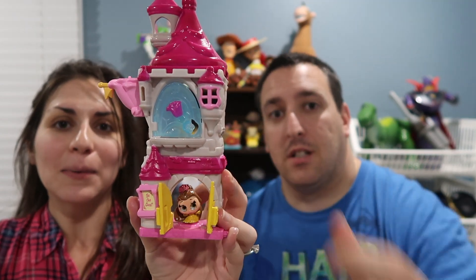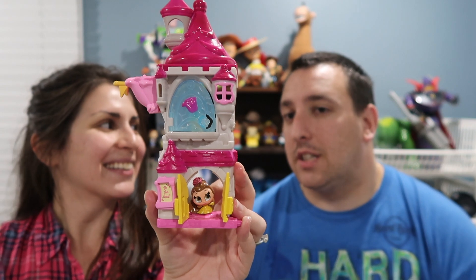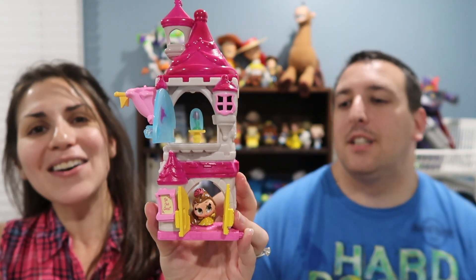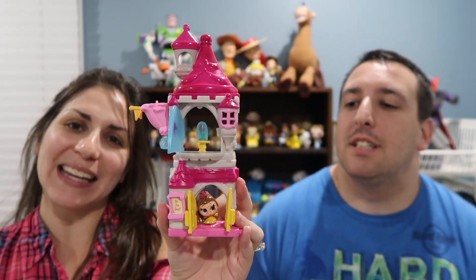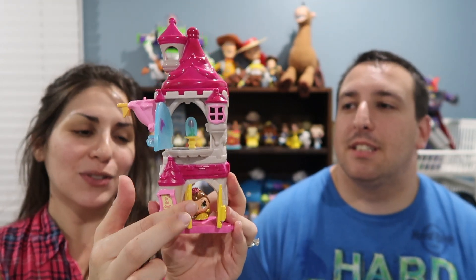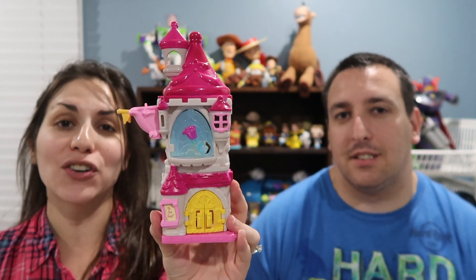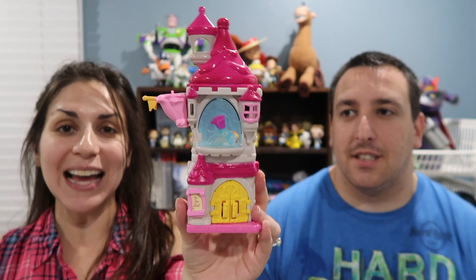This is Belle's Bookshop, and it's my favorite one of the three only because I love Belle. So I love this one. There's Belle. Let's go upstairs — knock knock knock — it's the Enchanted Rose! So that's pretty neat. I do like this one, it's really cute. And the other one was actually the Mad Hatter's Tea Shop.